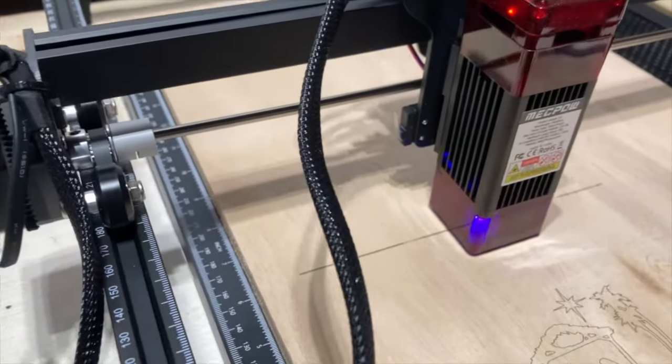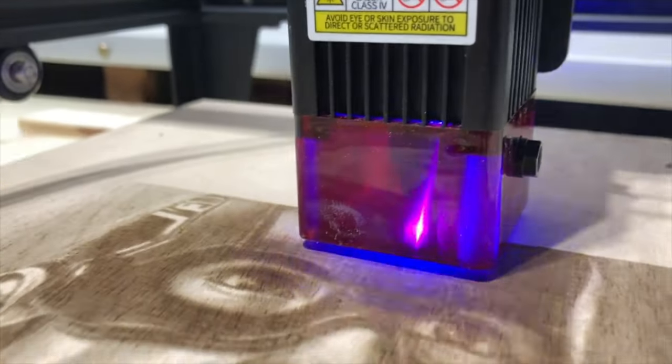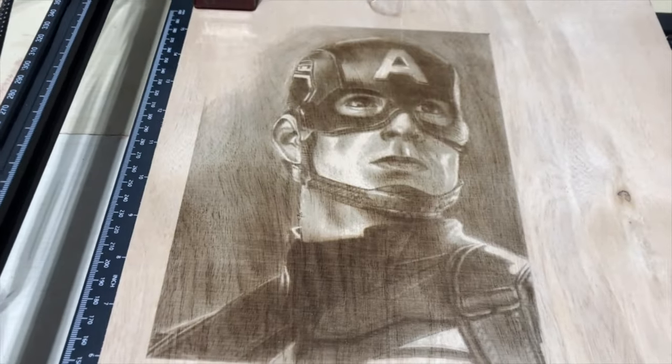For the next test, I decided to do more of a photorealistic picture. I downloaded another JPEG off of the internet, imported it into the computer, and did it line by line with the laser engraver. This did take a couple of hours, but the detail is incredible — you can see the shading and it actually looks like a photo was put on this piece of wood. So this little X3 5-watt laser does really well putting a picture on wood, but that's nothing I can't do with an inkjet transfer process, which I've done many times before. And I'm pretty proficient with a wood burner, so it may not be as detailed but it can be quicker than multiple hours on the laser engraver.